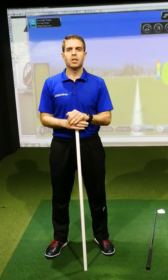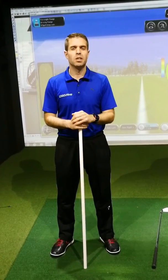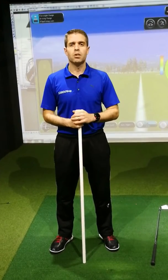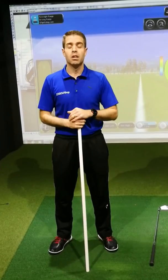Welcome back to the studio for our swing tip. This is on disassociation from the top half to the bottom half, which is quite a vital thing in the golf swing and quite hard to achieve. I've got just two or three small drills that you can do to get the feel for it, from the boys from TPI who really know their stuff.